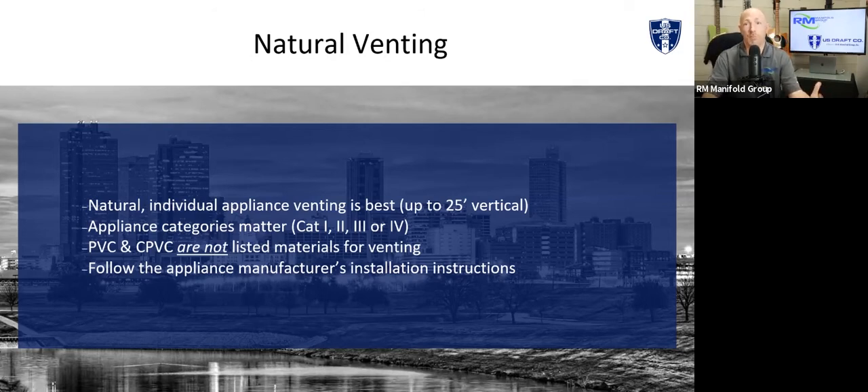Second thing is that appliance categories do matter. A lot of people are still using old principles based on category one appliances when the new category two, three, and four appliances just have different parameters and different requirements. So make sure you know the category of the appliance that you're installing. Third thing is PVC and CPVC are not listed materials. There are many manufacturers that are getting approved to be installed with PVC or CPVC, but the material itself is not listed to UL 1738 standards.